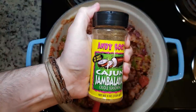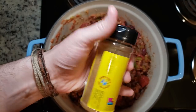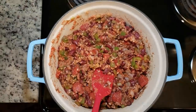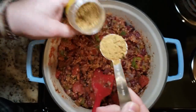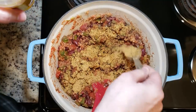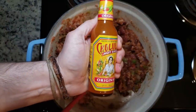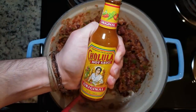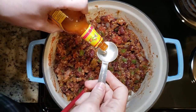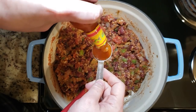Now for the seasoning. Andy Roos is my all-time favorite Cajun seasoning — you can find a link in the description below. I'm adding in two tablespoons of their jambalaya seasoning. You can add more or less depending on your spice level — start with a little and add more if you need to. After that, we're adding in a tablespoon of Cholula original hot sauce. You can use Tabasco or whatever kind you like. Play with it and find the heat level you actually like. I like a good little kick, so I'm going with a full tablespoon.